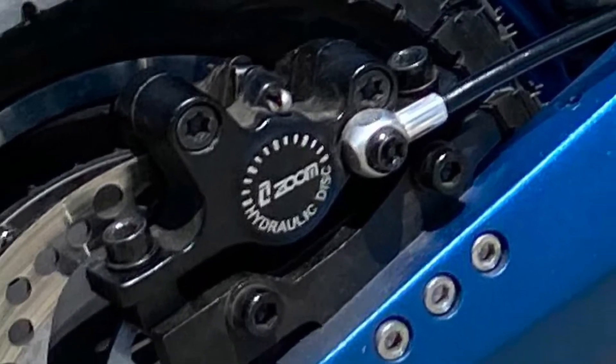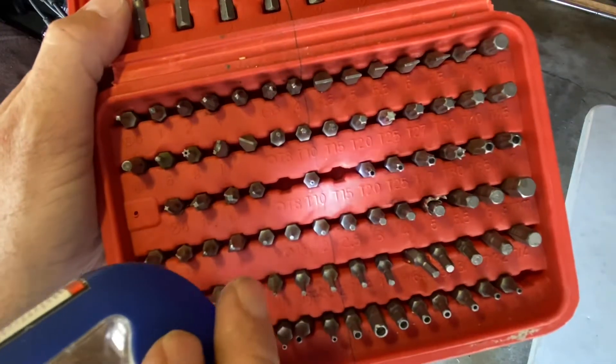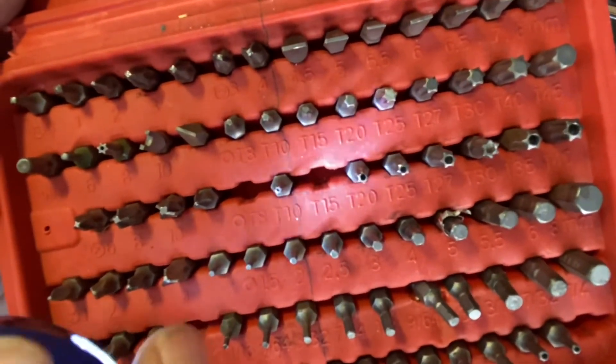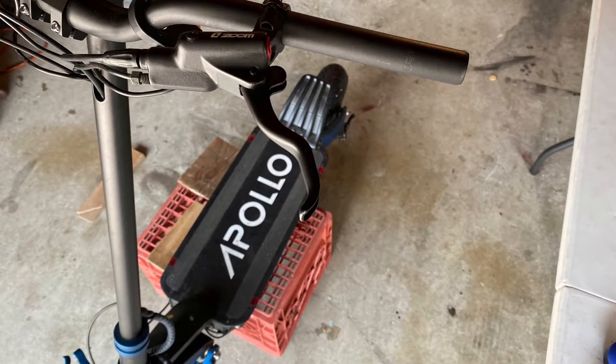Hey guys, this is Cameron. I make instructional scooter videos about different scooters. In this video you will learn how to do a handle bleed on your zoom brakes on your Apollo Pro.